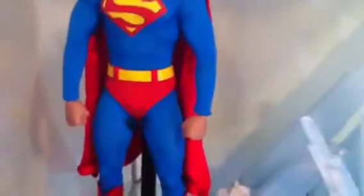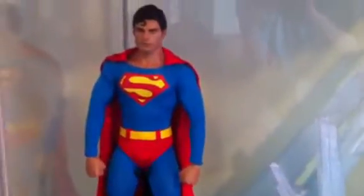Down here we have the Superman with the Fortress of Solitude base right here. And finally we have the Elder Predator on Throne diorama, which I'm thinking of selling — I don't want it anymore.